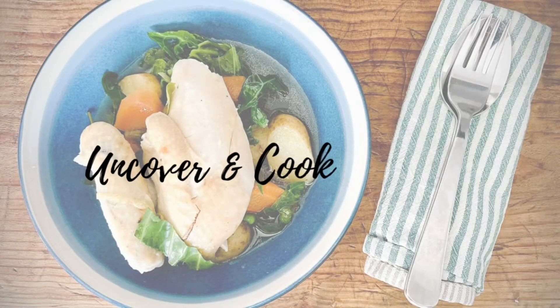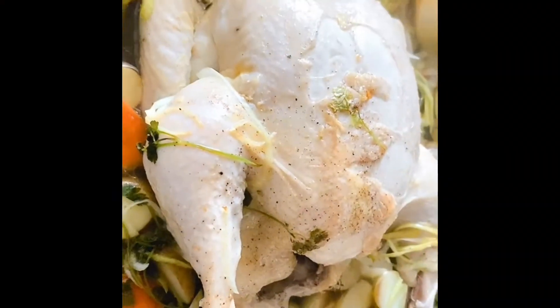Carefully remove the foil from the chicken and place it back into the oven uncovered. Take the chicken from the oven and check that it's cooked thoroughly all the way through.